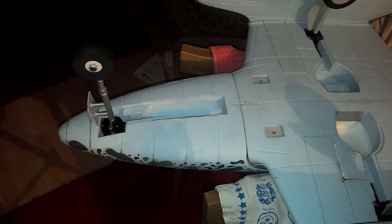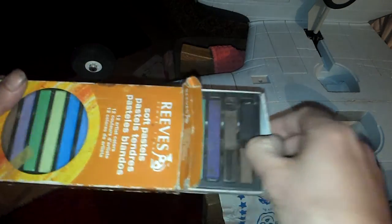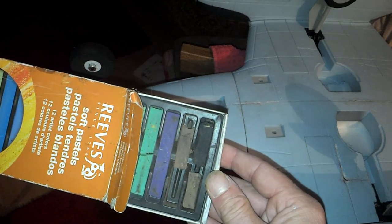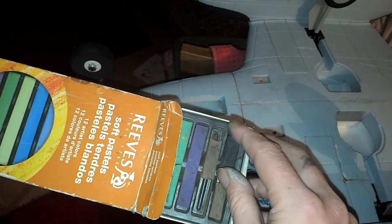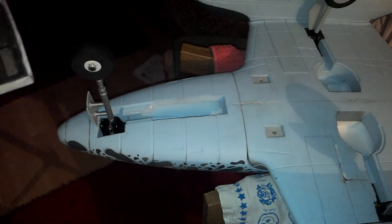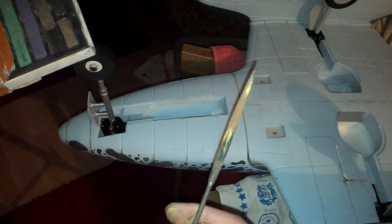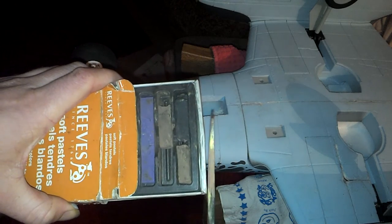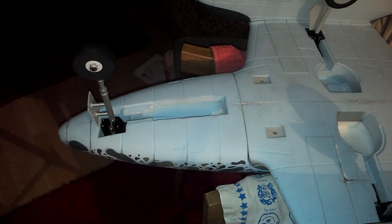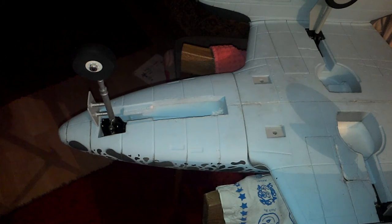Now just a couple of simple things you will need. One of which is some pastels — these are available at most hobby shops and can be picked up really cheap. Basically all they are is chalk pastels. The next thing you'll need is a small file or a blunt knife. The idea is basically just to hold your pastels over a little plastic pot and just file in the shades that you want.